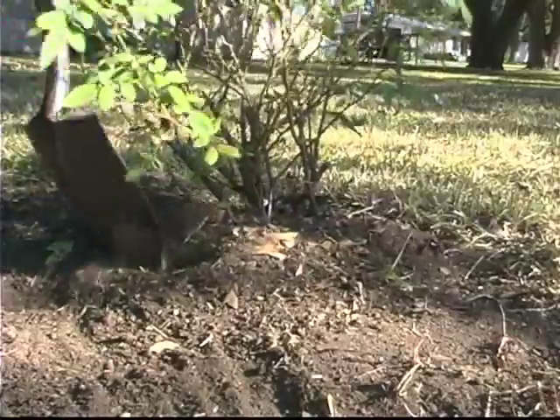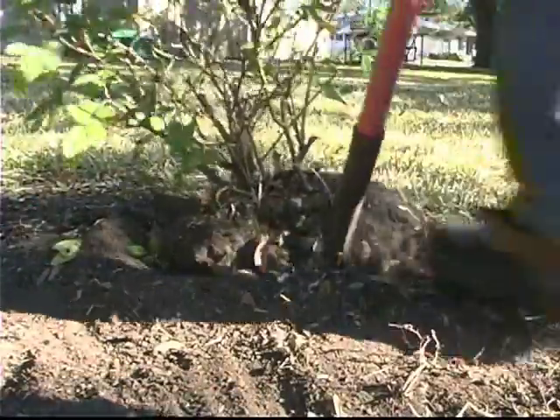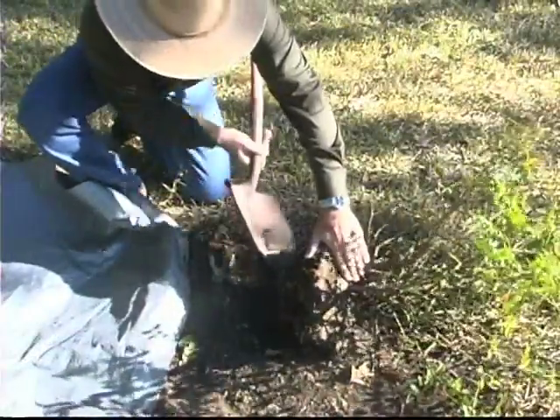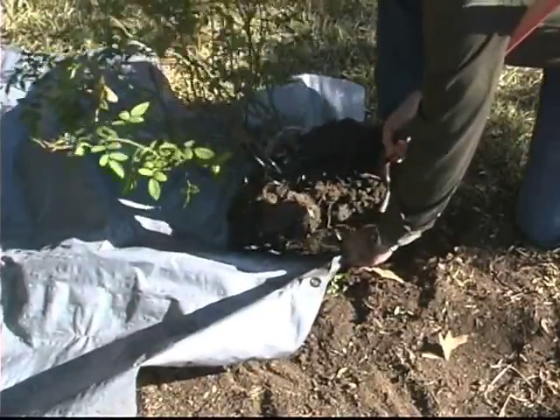If it's a larger plant, you may want to dig a little further than that out. Just keep in mind that the larger the root ball, the heavier it's going to be and more difficult to move. Dig all the way around the root ball and then lean the plant to one side and slip a tarp underneath the edge. Then cut the roots on the other side and slide it up onto the tarp.